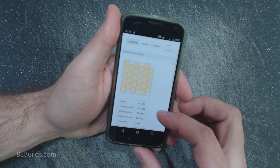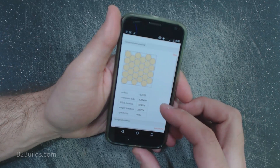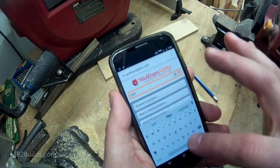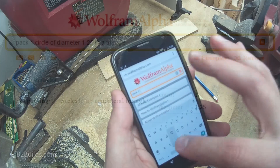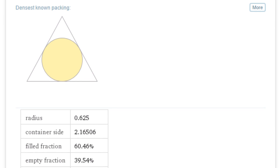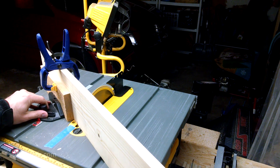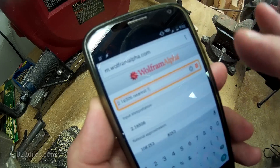Having just successfully used Wolfram Alpha to come up with the perfect size box for the dowels, I decided to go back to their packing algorithms to see if they could tell me how to pack the circle shape of the pole into a triangular shaped base. I typed in my request to pack a one and a quarter inch circle into a triangle, and got back that I need a triangle with a side length of 2.16506 inches. There's no way I'm getting to the nearest hundred thousandth on my cuts on the table saw, but maybe I can get it close.